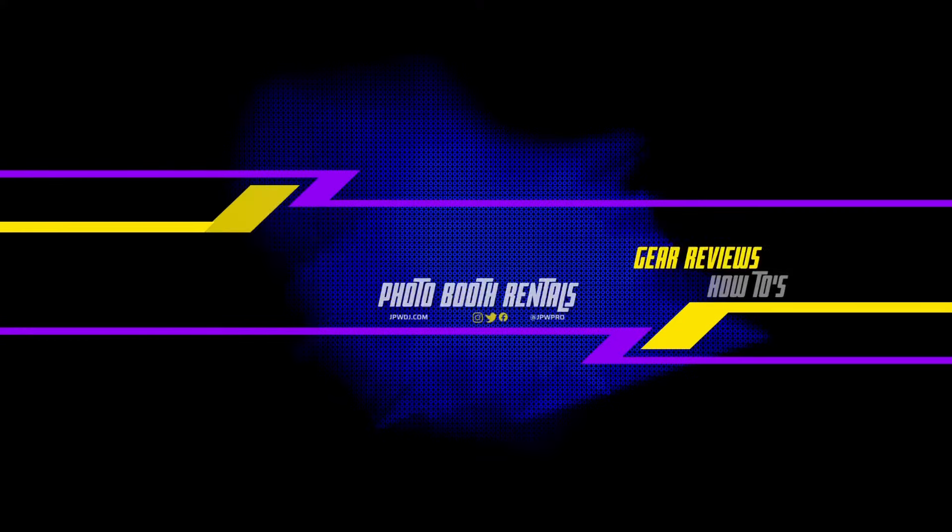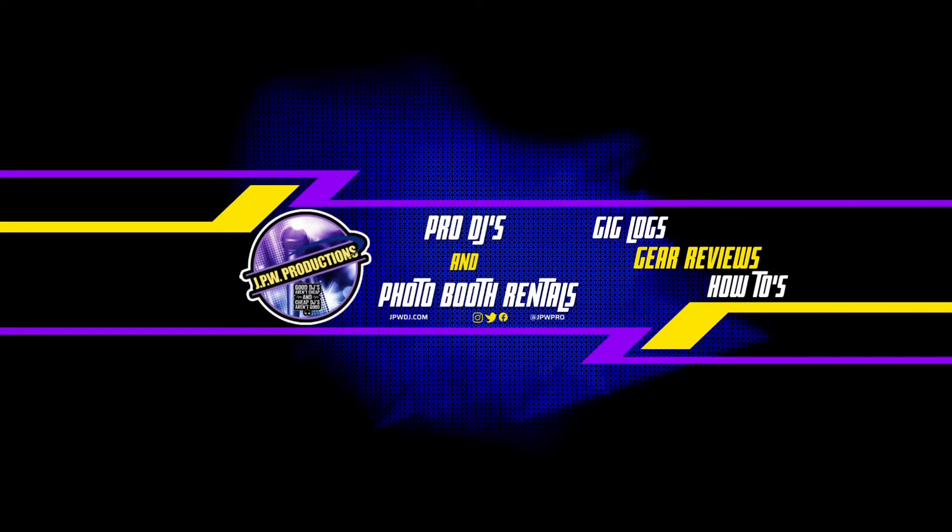Hey guys, I am done with my gig bar. No more gig bar at weddings. I'm going to give you more information about that. First of all, thanks for checking out our YouTube channel. This is another JPW production.